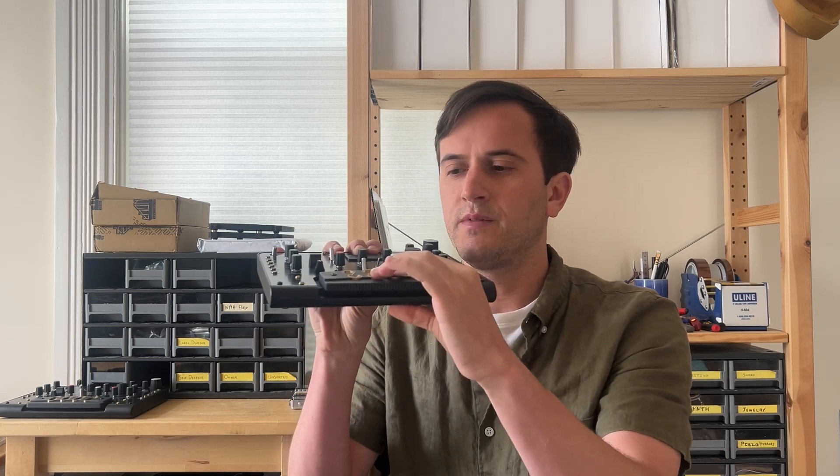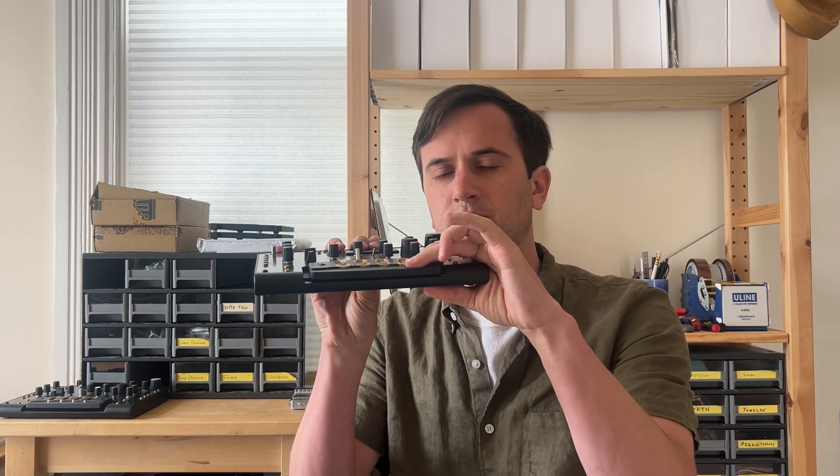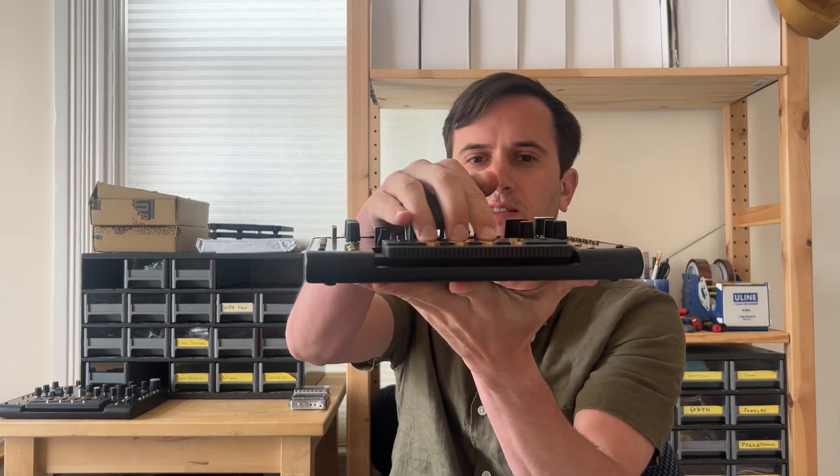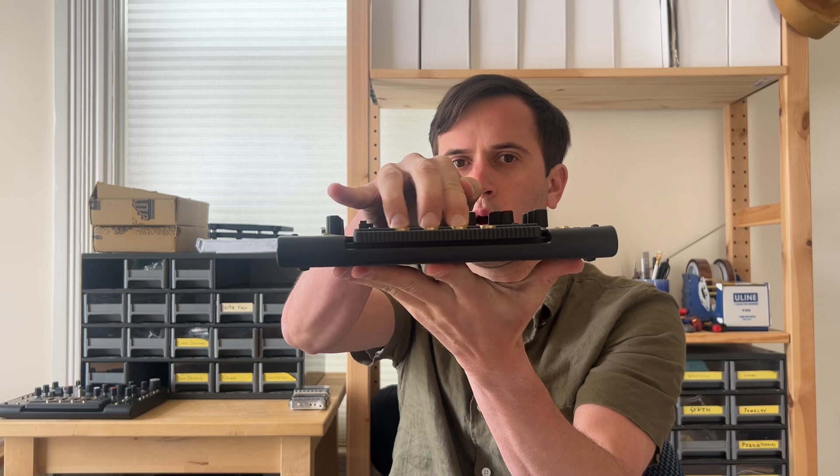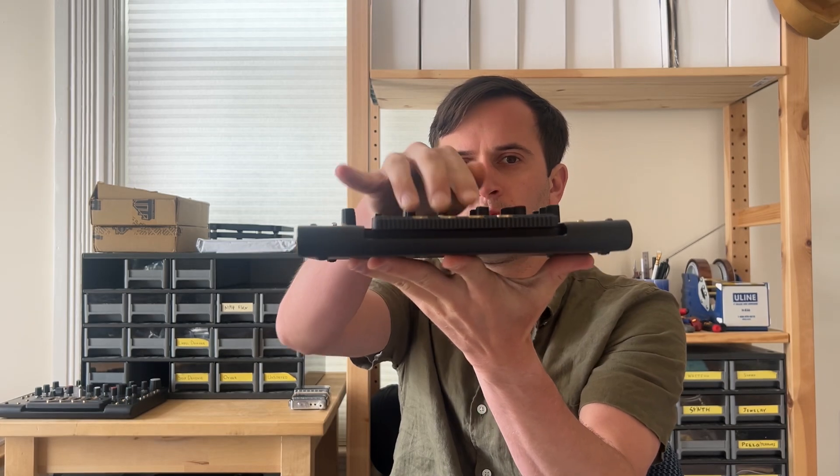It has this novel control interface that measures how hard you press on a note to make a note louder, so it goes wah wah wah. You can also wiggle the keys left and right for vibrato like a violin player, so it'll be like wah wah wah wah like that.